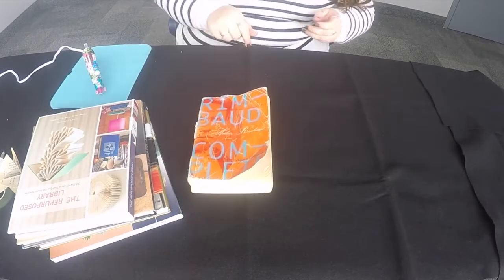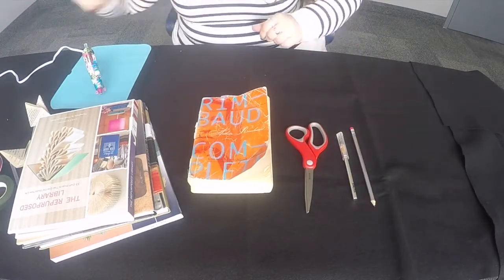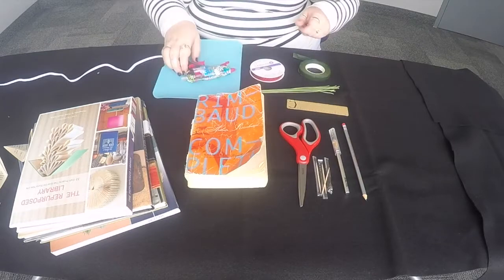To make this craft you will need an old book, scissors, an exacto knife, a pencil, and a ruler, 18 gauge cloth wrapped floral wire, a toothpick, floral tape, and a hot glue gun.